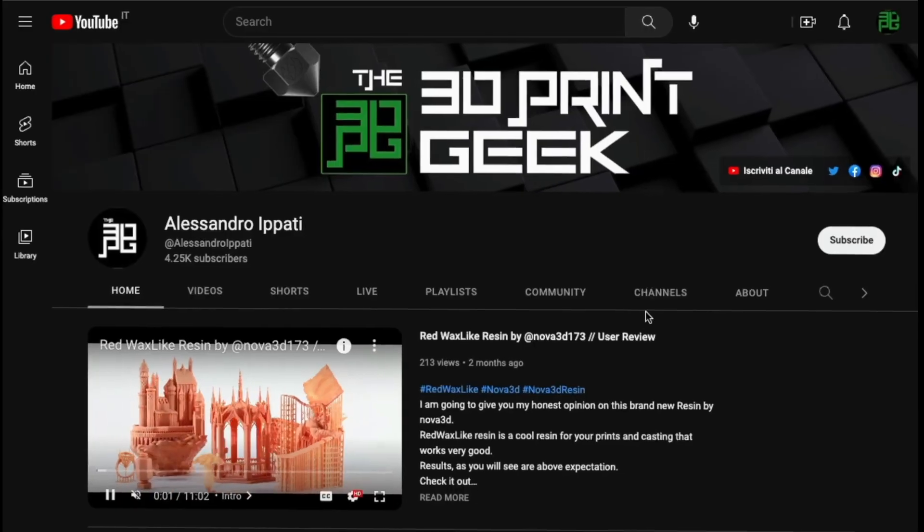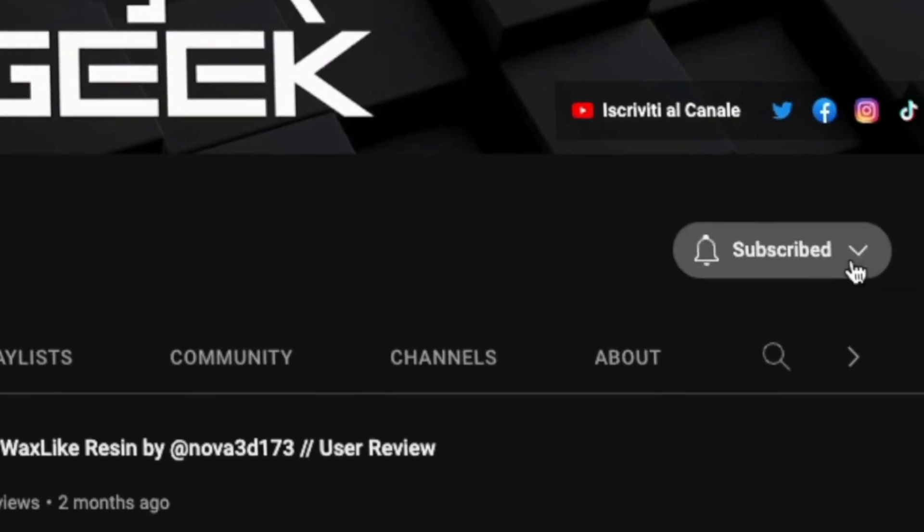Hello guys and welcome back to my channel. This is Alessandro, aka the 3D Print Geek. We're talking about a mighty 3D printer today that can deliver multicolor prints, and not only that, also some stuff that can mix colors together and give you crazy, crazy results. Let's roll the intro first and then talk about it.